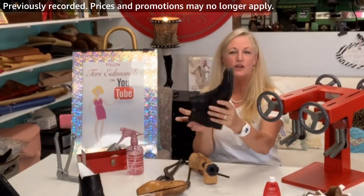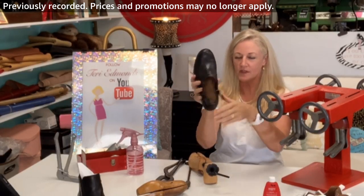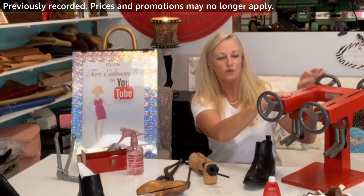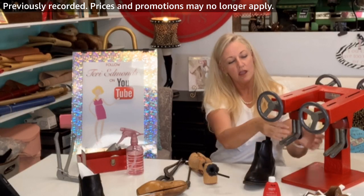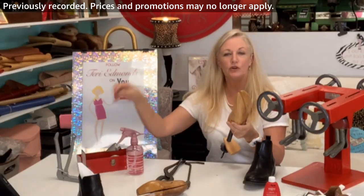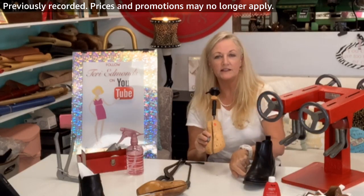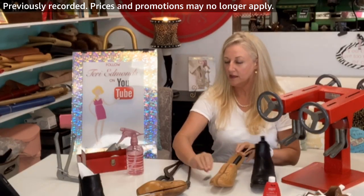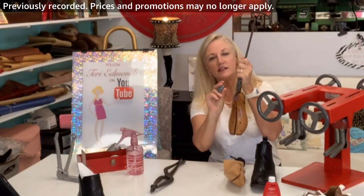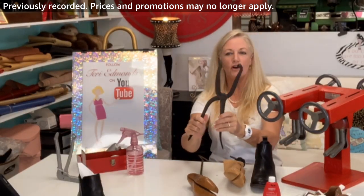Today I'm going to demonstrate how to stretch a bunion, and I'm going to be using five different main tools. This one stretches out lengthwise, this one here I put a device on and it goes right inside the shoe, and I'm also going to be demonstrating a good one using the accessories that come with it.